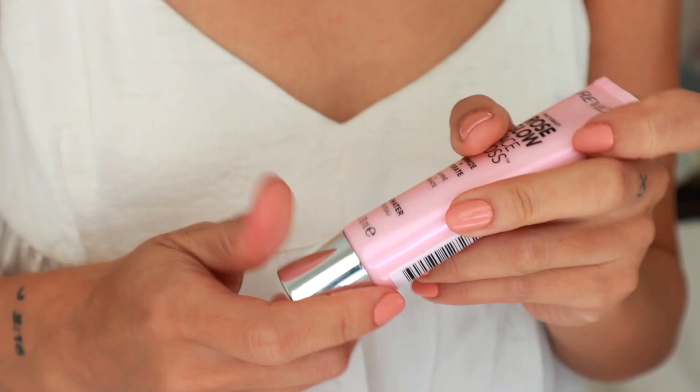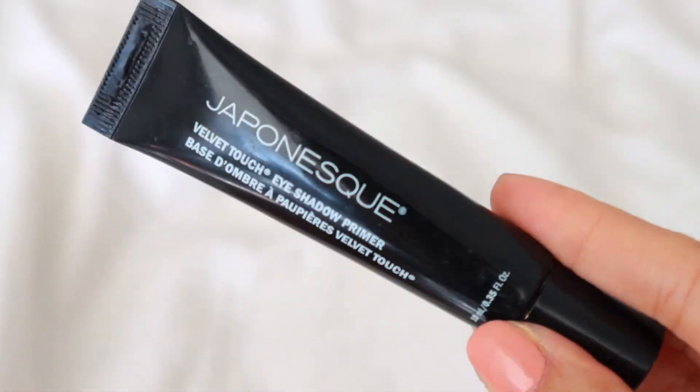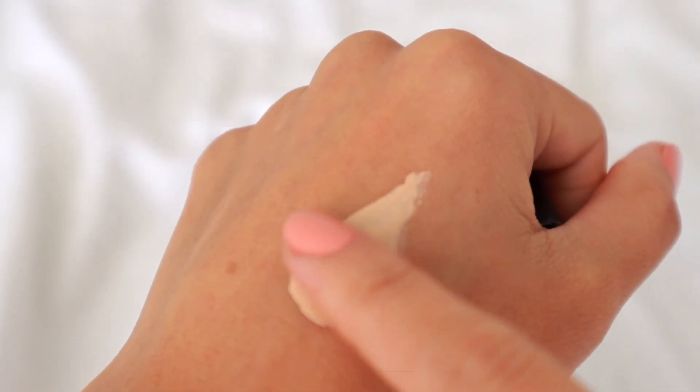First, I'm going to prep my face with Revlon's Rose Glow Face Gloss. This is lightweight and has a pink iridescence to it that helps hydrate the skin and add some glow. Then I'm going to prime my eyes with Japonesque's Velvet Touch Primer. I've been using this for a while now and love the creamy formula.